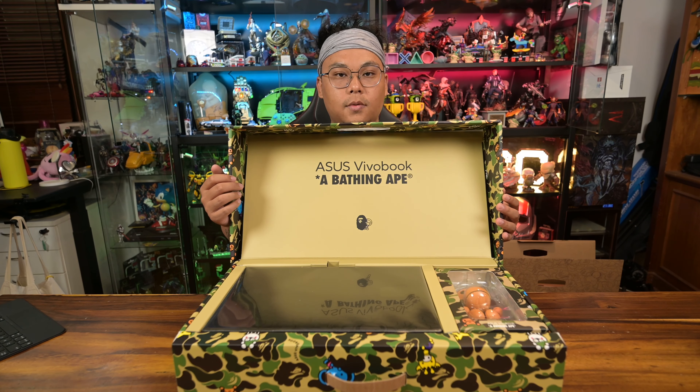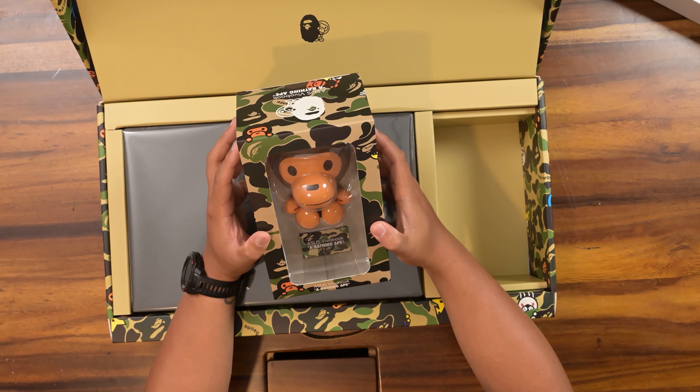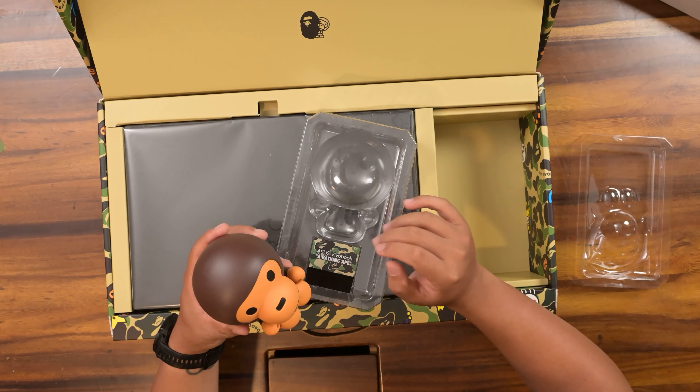A Bathing Ape. Then you get a limited edition Asus VivoBook A Bathing Ape. Baby Milo here. That is very cute.